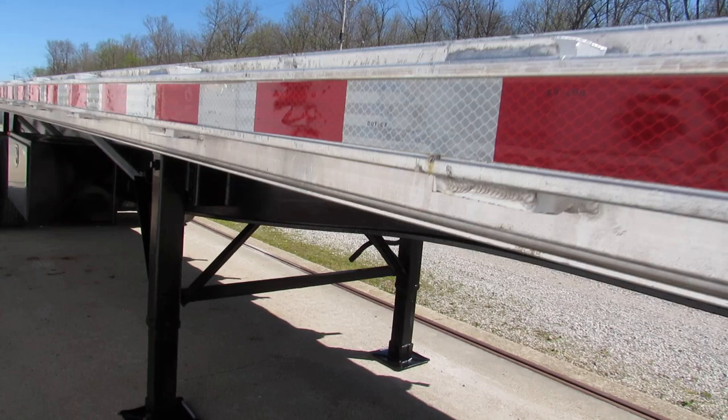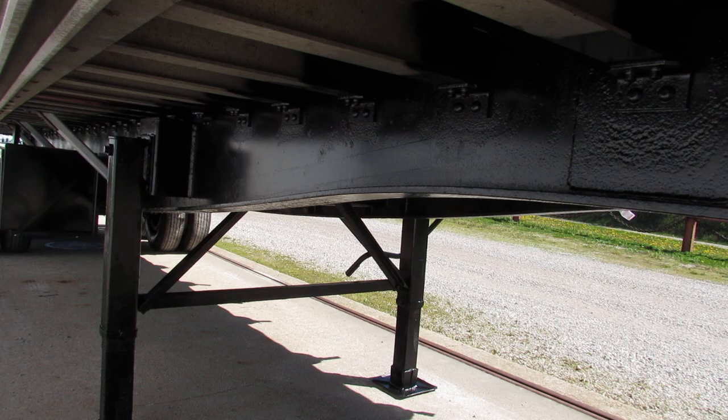Fifth wheel plate has been replaced. Beautiful condition — turbo blasted, primed and repainted. Aluminum joist underneath this unit.